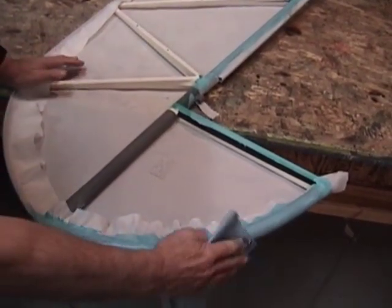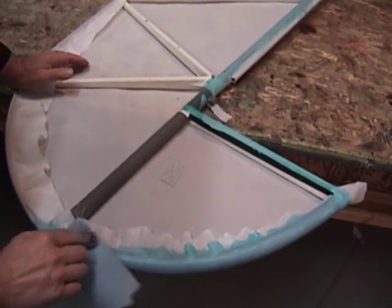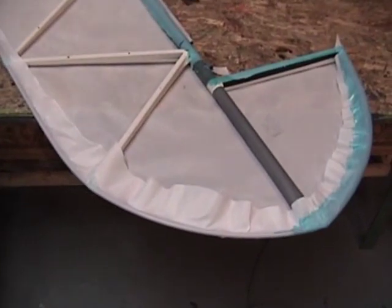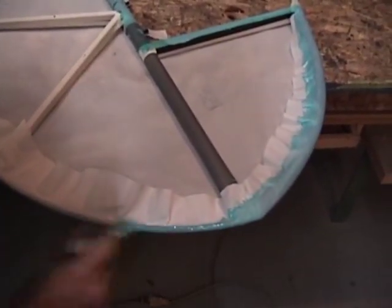Put it on and wipe it off. We're not really wiping off all of the glue — what we're doing on a lot of this is actually forcing it down through the pores of the fabric onto the tubing, and that enhances the bond of the glue joint to the structure.